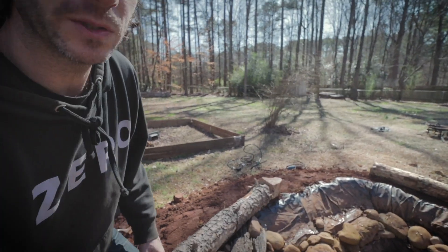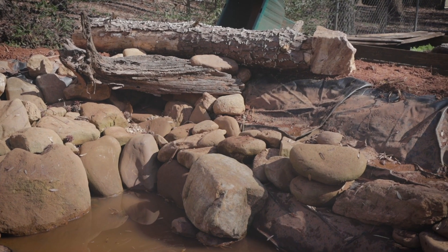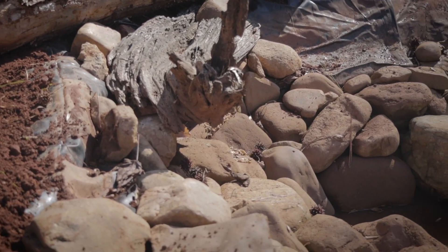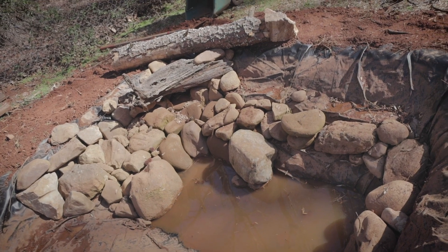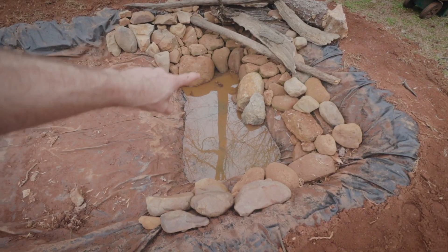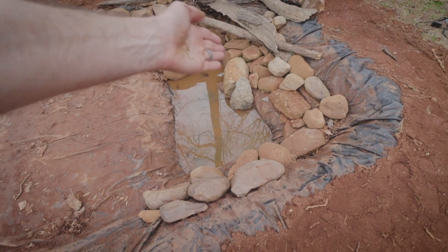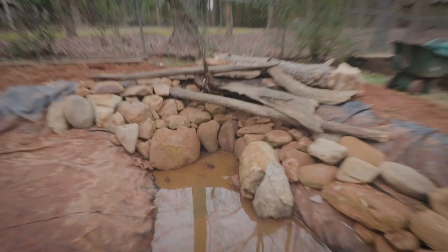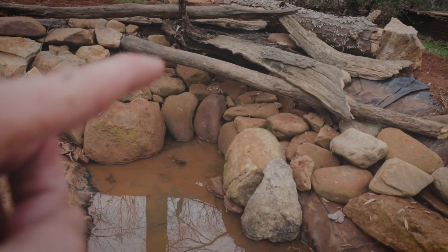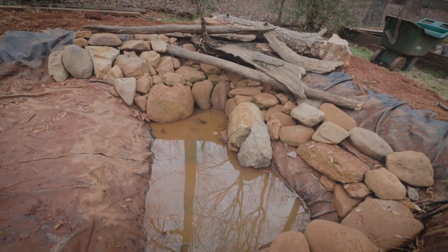Especially with this being for alligator snapping turtles, I really wanted to incorporate these logs and driftwood, and then having a deeper pool section. These guys in the wild really like having these pools to get into, so that was something I wanted to incorporate. Right in here is about the size and shape of one of the alligator snappers, so they'll be able to sit down in there. They'll have little nooks to sit in and also have the ability to come up and fit themselves underneath this log jam — that's something they do in nature.